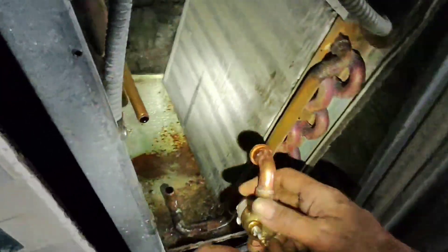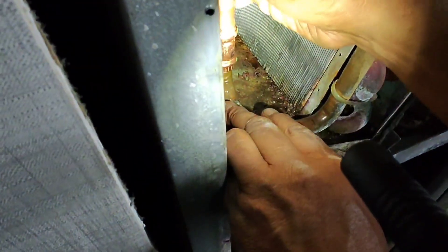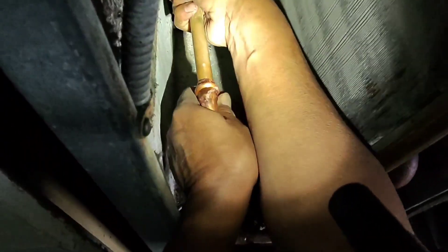Let's go ahead and prep our pipes, clean them up for installation. Now let's go ahead and install our duplicate valve. Push them all the way in on both ends, and let's go ahead and mark them.